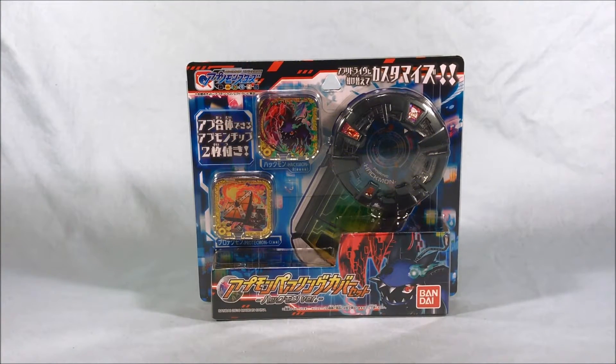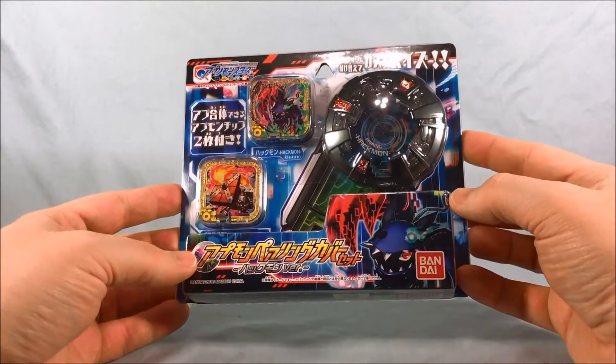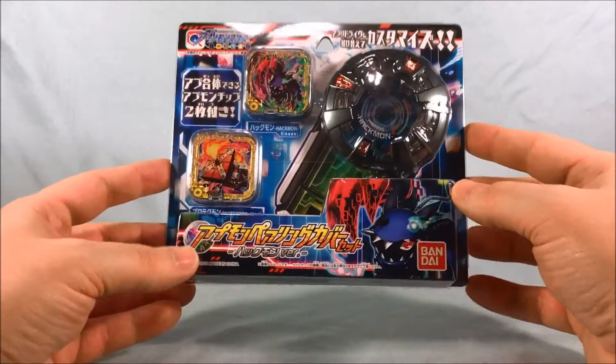Hello everyone and welcome to Long's Toys. I have another Digimon Universe Appli Monsters review, or Appmon for short. This is the Appmon pairing cover set Hackmon version.